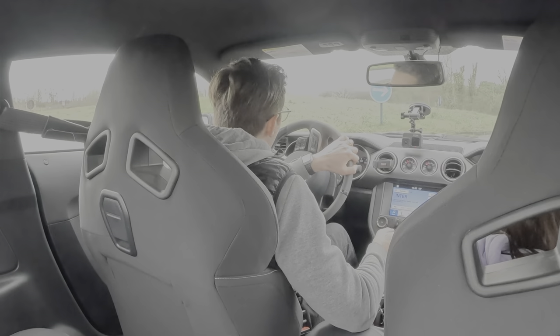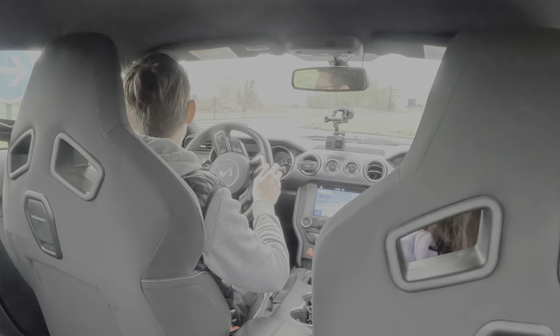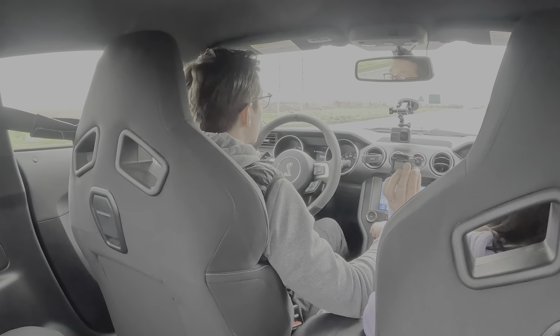On a un réservoir d'à peu près 60 litres qui va permettre de faire grosso modo 350-400 km. J'ai relevé une consommation moyenne d'à peu près 14-15 litres aux 100 km — ça reste un V8, c'est normal que ça consomme. Je parle d'une consommation mixte avec une majorité de ville. On lui pardonne vu toutes les qualités qu'il y a là.